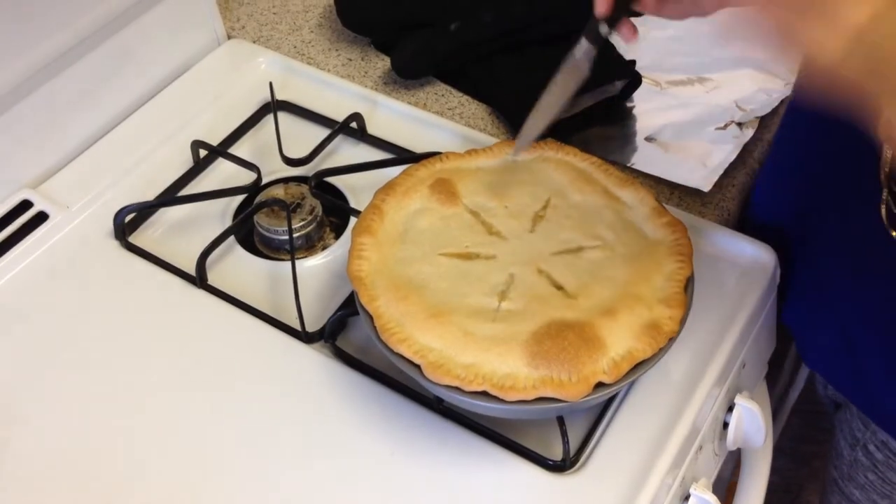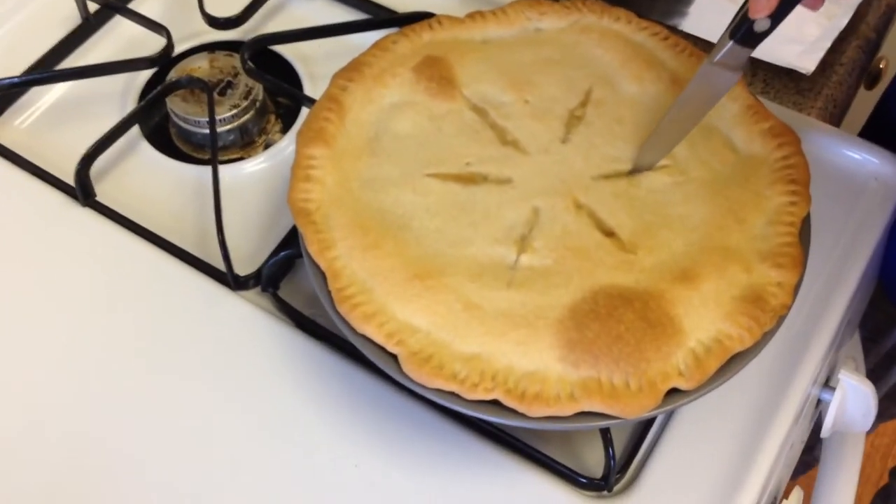Bake for 20 minutes. If you notice the vents have sealed shut, go ahead and pop them open again. Then cover it loosely with tin foil — keep your oven mitts on because it's hot — and put it back in the oven for 10 minutes. Don't forget to let your chicken pot pie cool for about 30 minutes before serving.